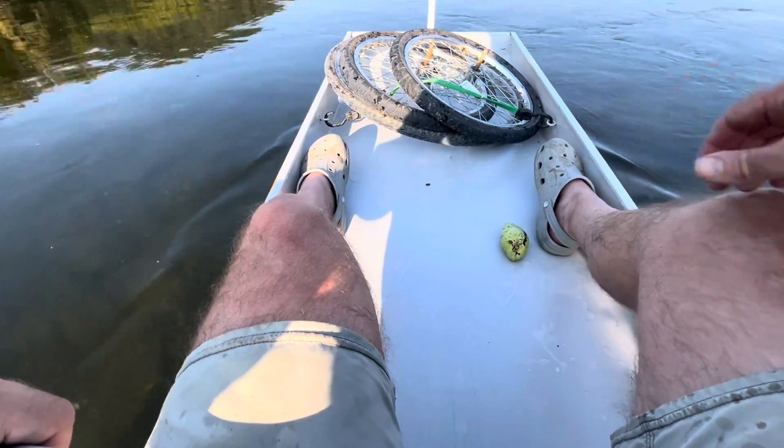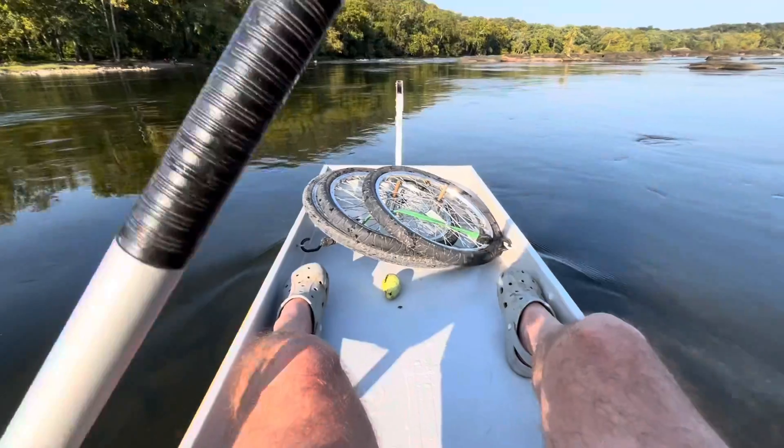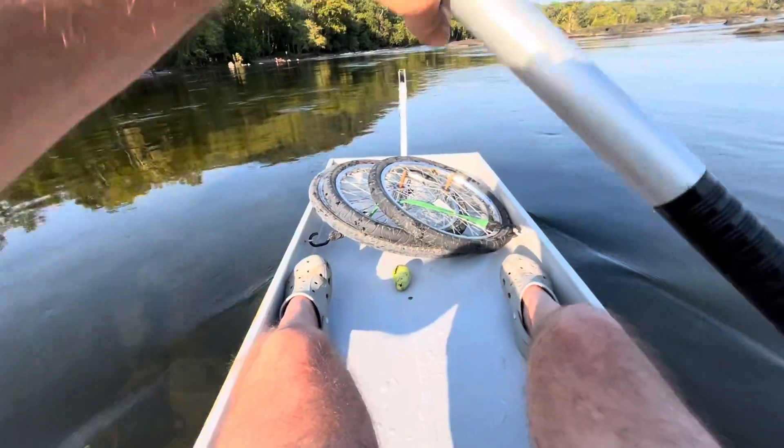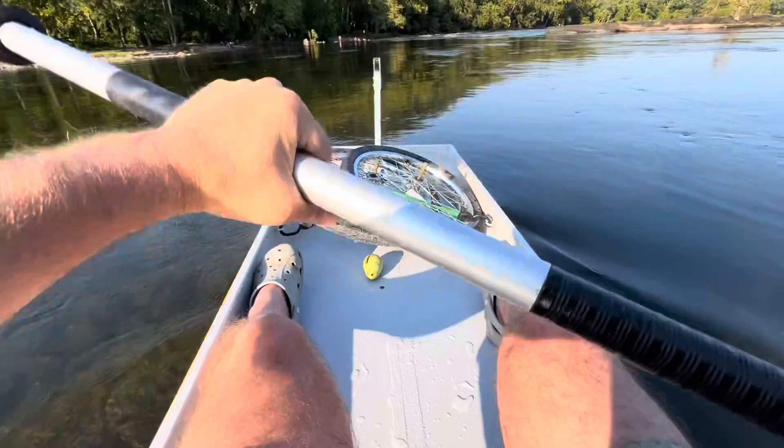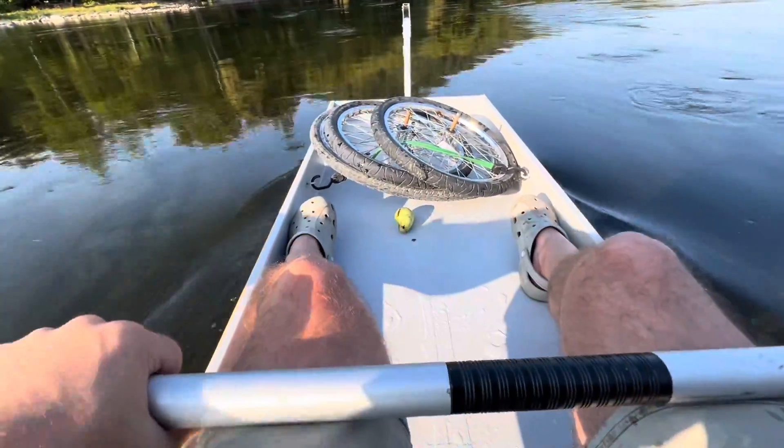I got myself a pawpaw floating down the river. Let's see how the boat handles it if water goes over that bow - whether it just drains out and how fast.